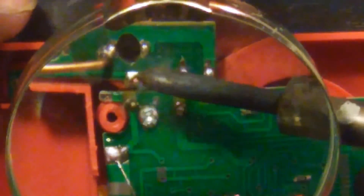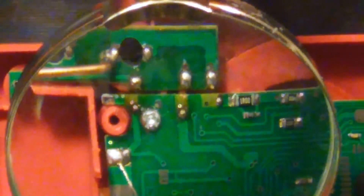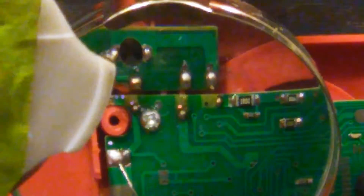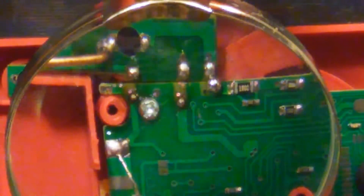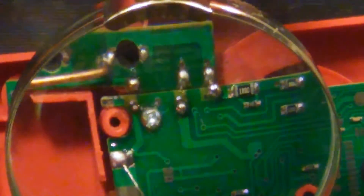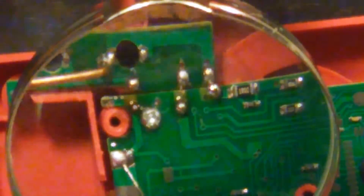There we go - that worked. Well, you got that one. I'll be honest, I'm a pretty shitty solderer. That's okay, I get done when I'm done. I wish I could do the rest.